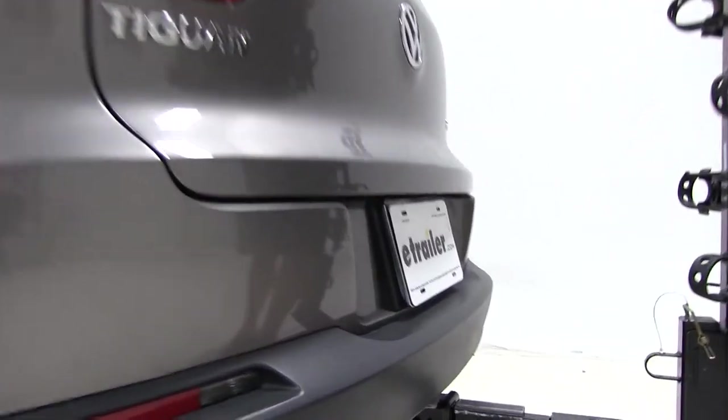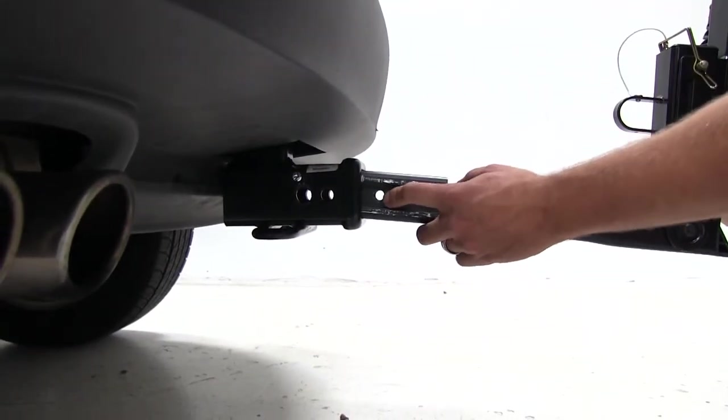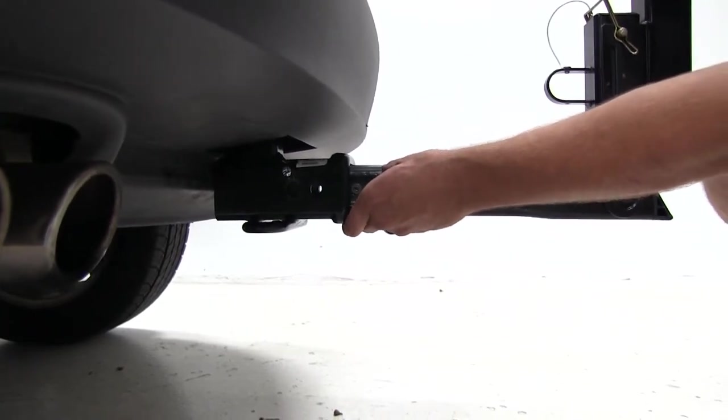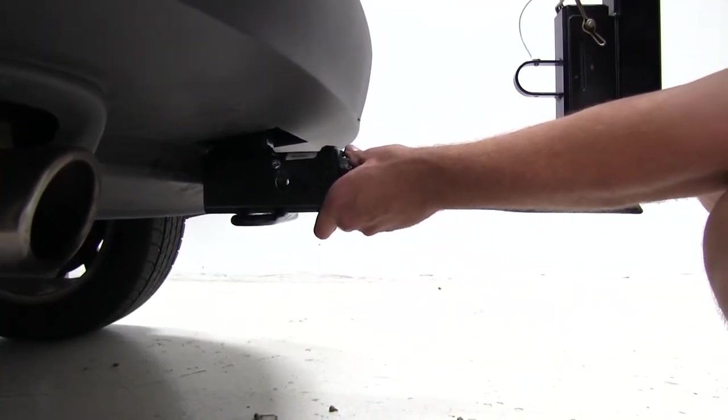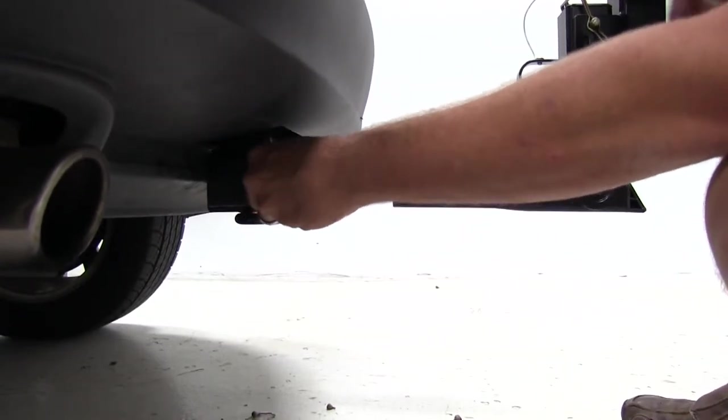To begin our test fit, we'll slide the shank of the rack right into the receiver tube of our hitch. As we do this, we want to line up our threaded hole with our hitch pin hole. We'll then take the provided anti-rattle bolt and thread that in.